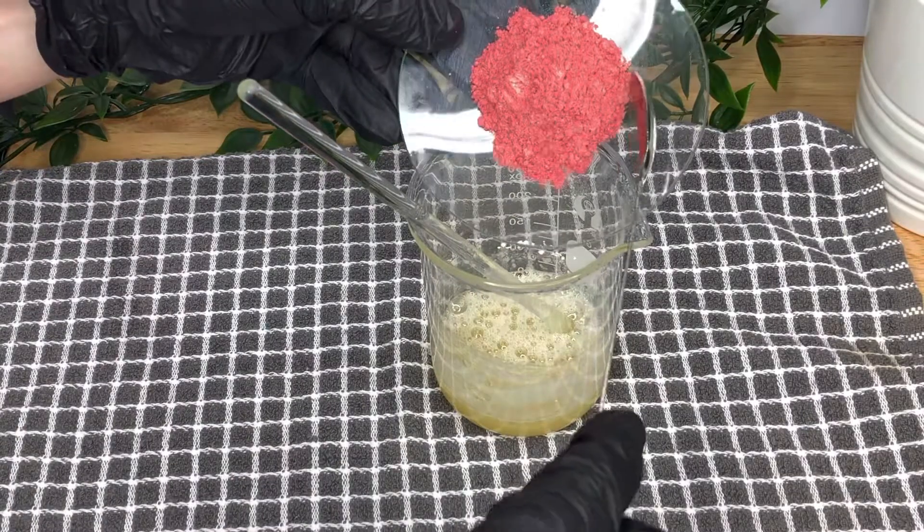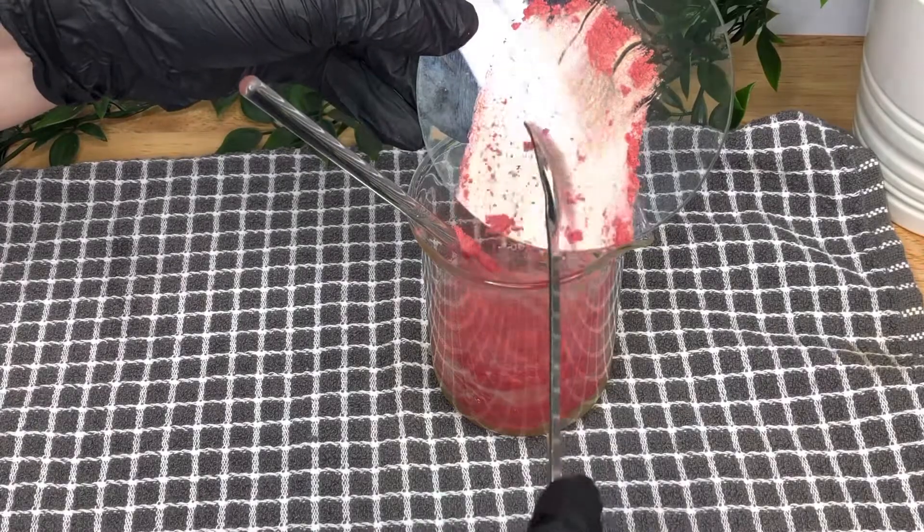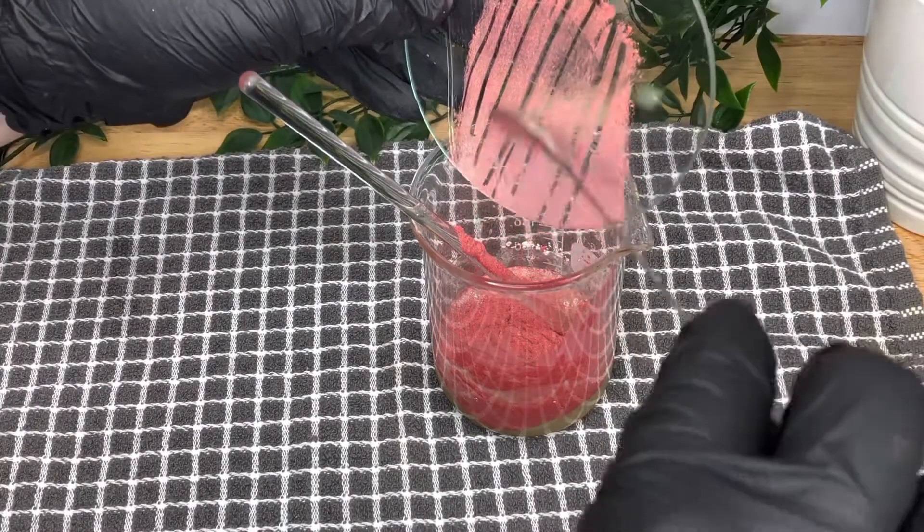If you're making a batch all in one go, move to Phase D and add your pigment blend and your isododecane, and mix well.